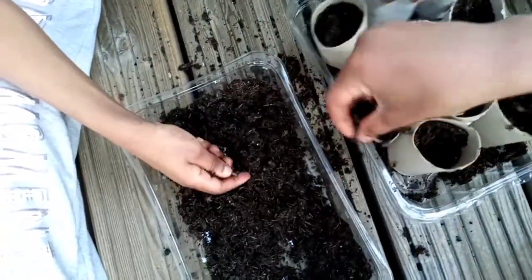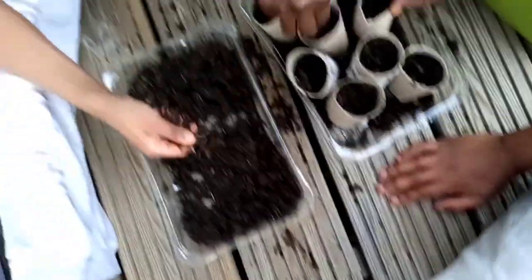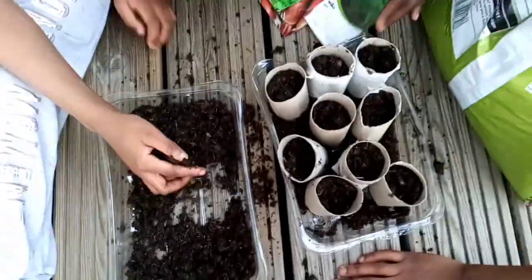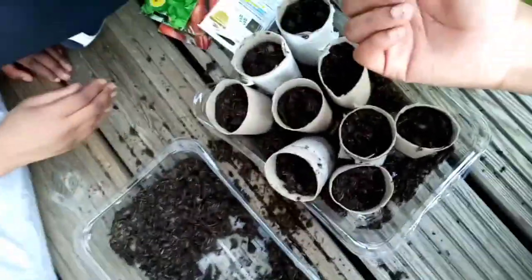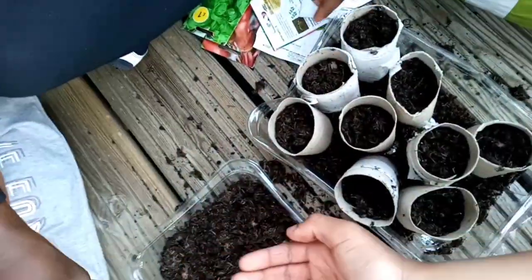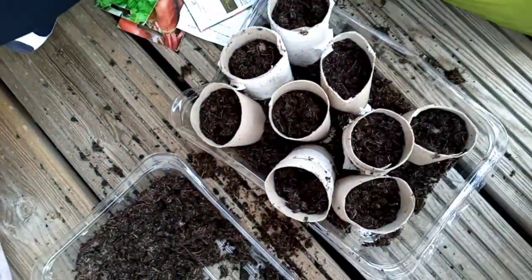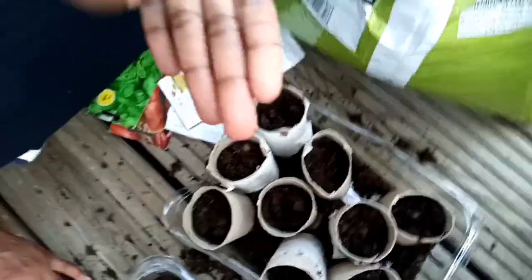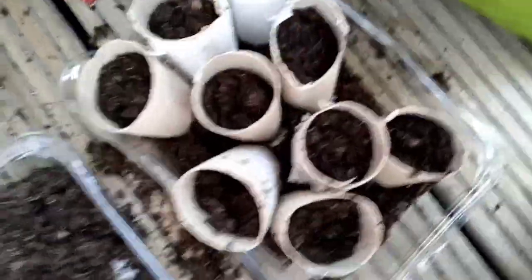Just press it down lightly — don't press it too hard, because if you do that it's going to be heavy and when it grows it can't push through. So just leave it; don't press it. We start with the carrot seeds. Place three seeds in each one. We are doing this in case one doesn't germinate — if we put three in each pot, we're likely to get at least one to sprout. If you put only one and it doesn't germinate, you'll have nothing. So it's three seeds per pot.